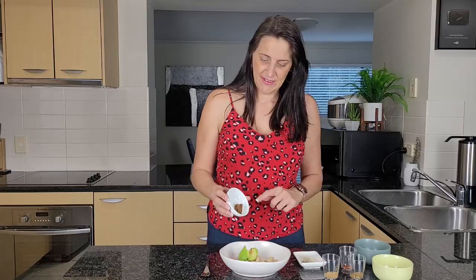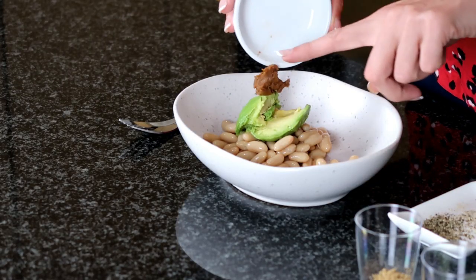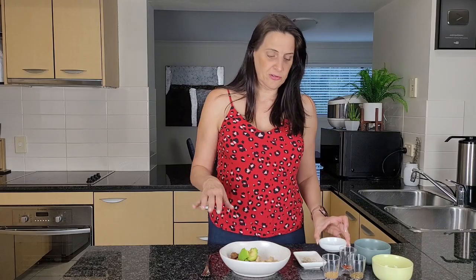Next I'm going to add a teaspoon of white miso paste. Instead of adding salt, I'm just adding the miso paste — it adds a beautiful flavour to this and you don't need much to flavour it up.